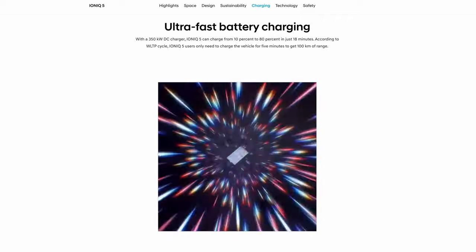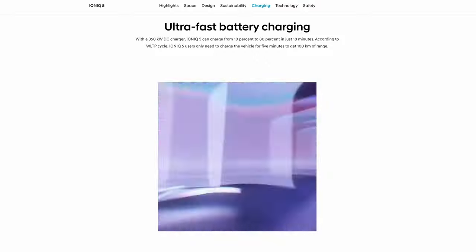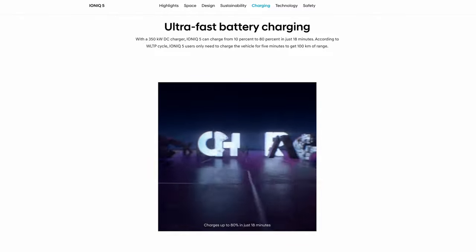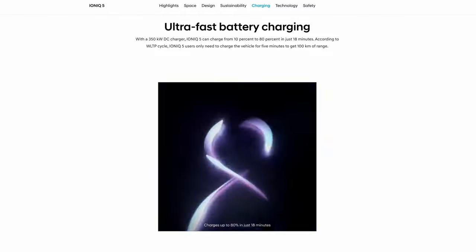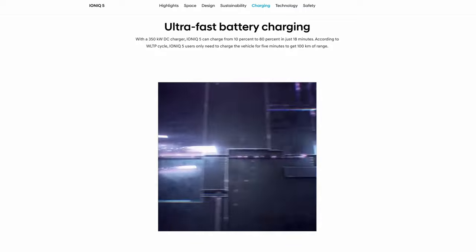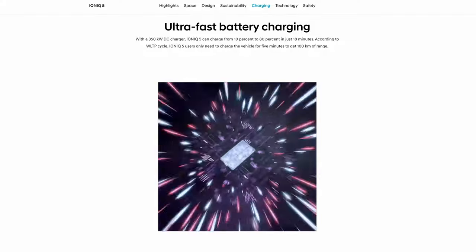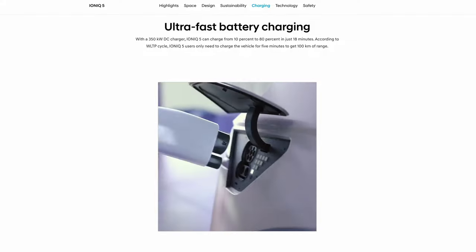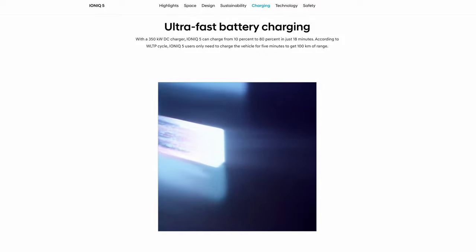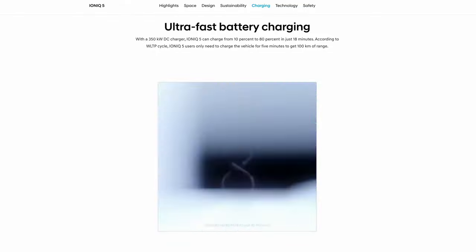According to the Hyundai website, with a 350 kilowatt DC charger the Ioniq 5 can charge from 10% to 80% in just 18 minutes. Per the WLTP cycle, Ioniq 5 users only need to charge for five minutes to get 100 kilometers of range — thanks to the 800 volt battery architecture that the Ioniq 5 has. It felt very quick to me, and certainly faster than my previous tests with our Tesla Model 3, which has a similar sized battery at this same charger location.